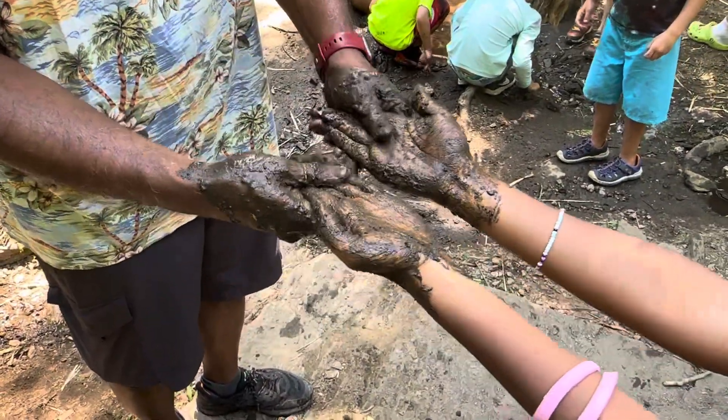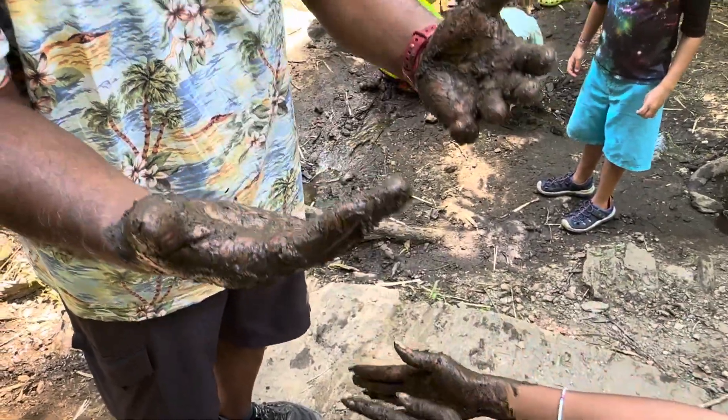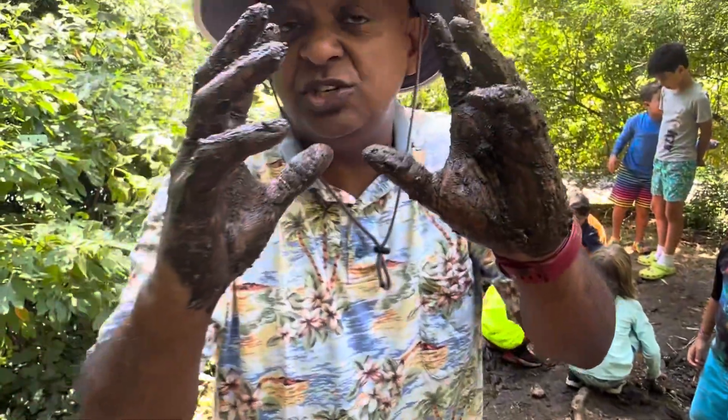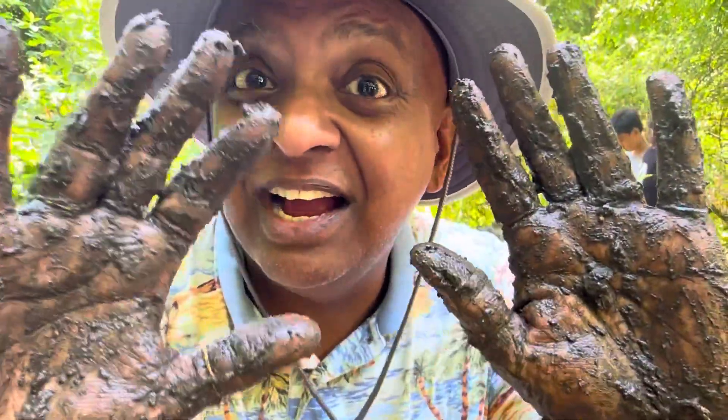And then what we do is give it about five minutes, let it dry, and feel your skin afterwards — you feel great. This is Shadi saying: playing with mud is good for you. Bye guys, don't get muddy.